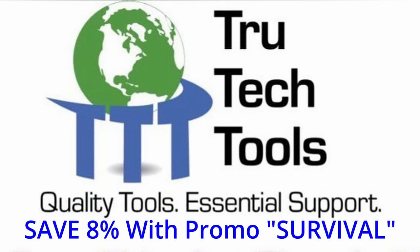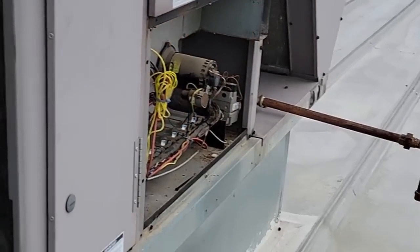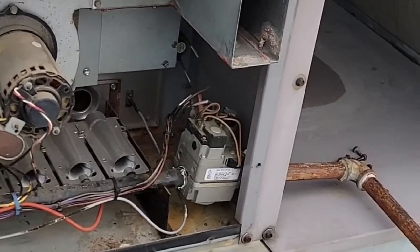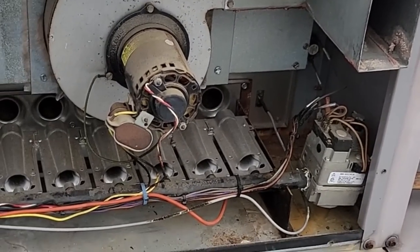This video is brought to you in part by TruTech Tools — quality tools, essential support. We had flames coming out of the front there — that's a problem.